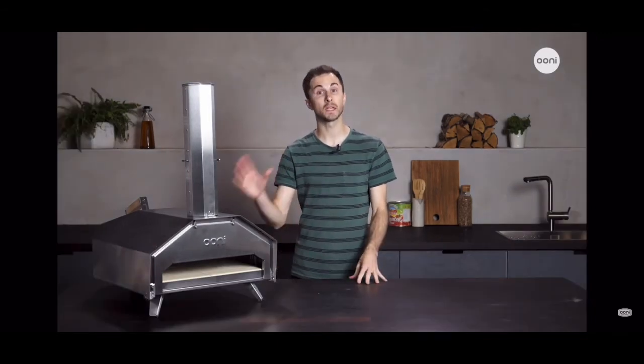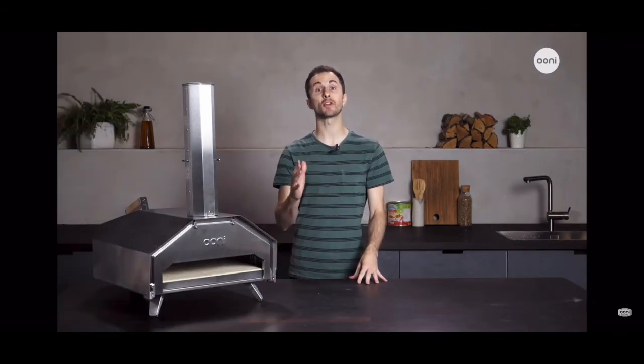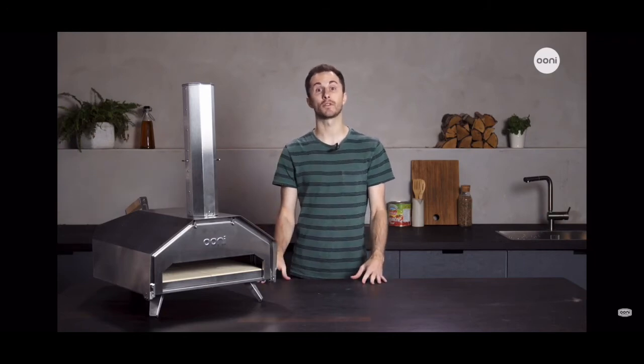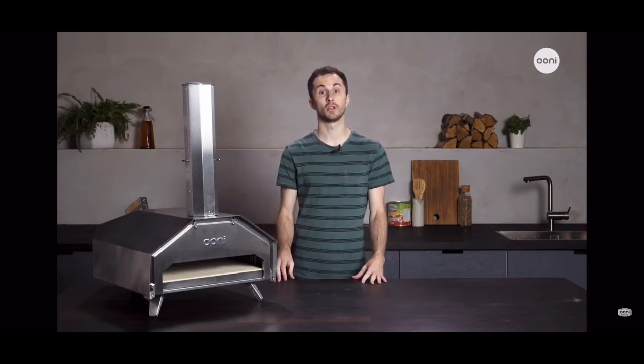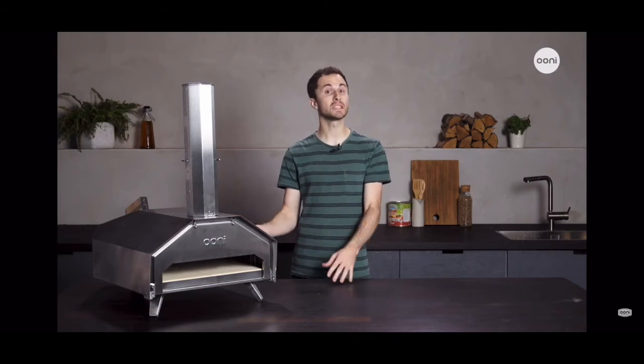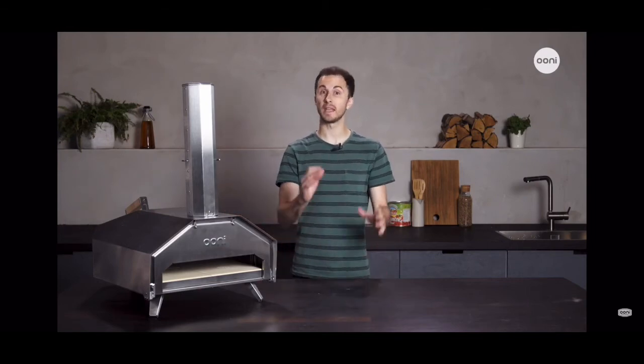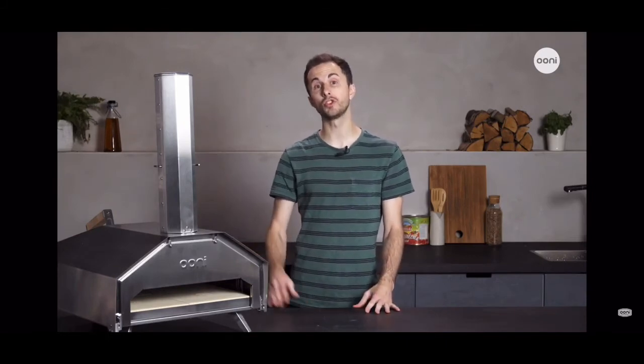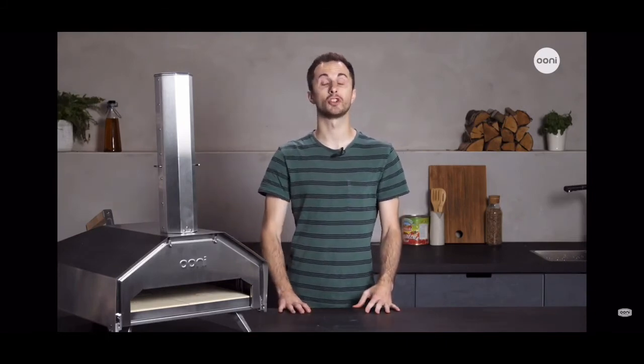People will often ask how best to clean their Ooni Pro, and it is one of my favourite questions to answer — because you don't. Ooni Pro is easy to look after thanks to the high temperatures it can reach. It's self-cleaning, so you worry less about cleaning up and spend more time nailing those perfect pizzas. If you want to, you can wipe down the inside with paper towels and use a bit of stainless steel cleaner on the outer shell.